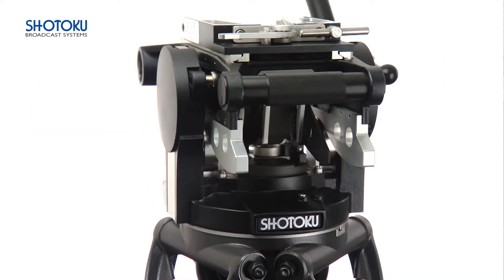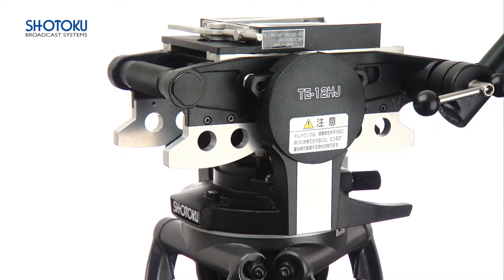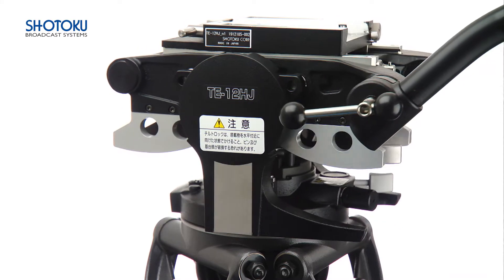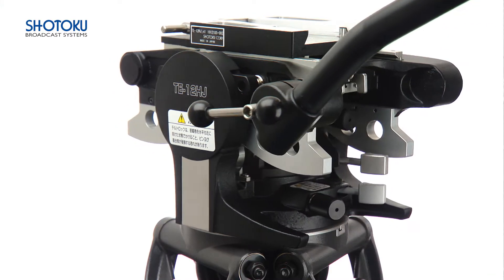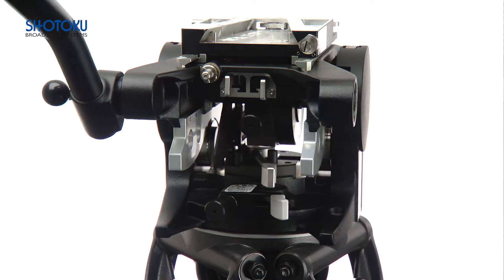The TE12 has earned a reputation as a robust workhorse of the industry thanks to its simple low-maintenance design and lightweight construction, making it popular in outdoor broadcast applications such as live sports and other events where large field lenses are used.